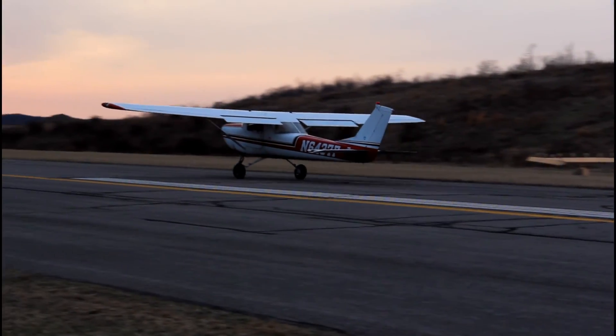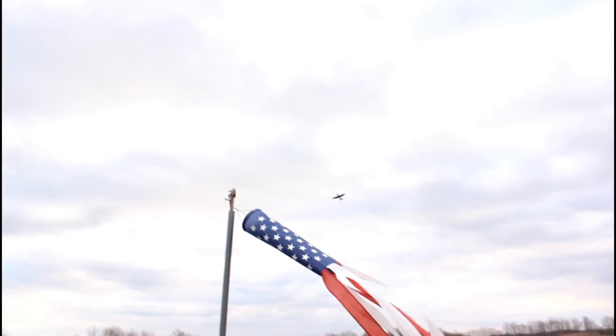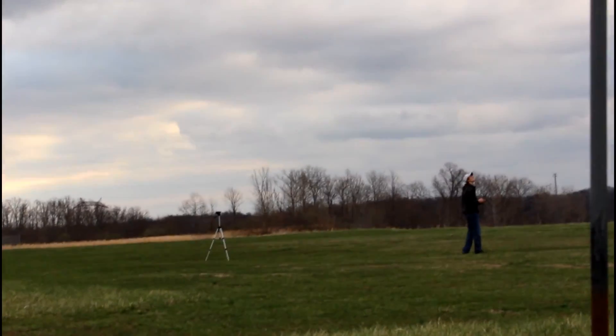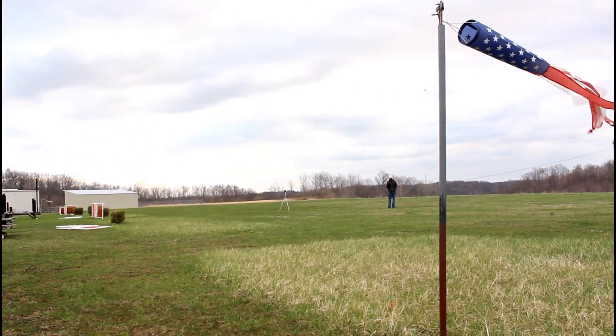We got to meet some pilots, we got to see a new pilot land — it was awesome. So the plane performs better than expected and really well, to be honest, especially for the price, the size, and at the end it's a scale plane.